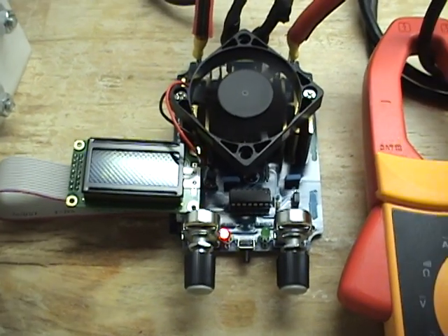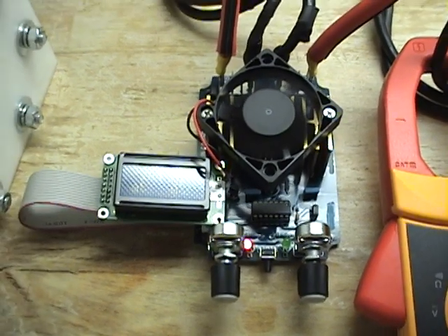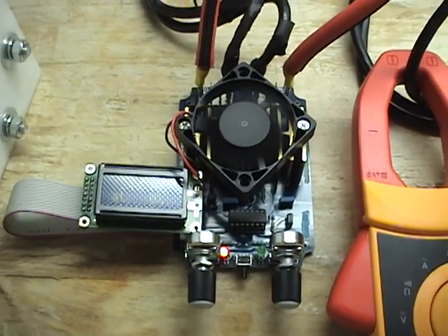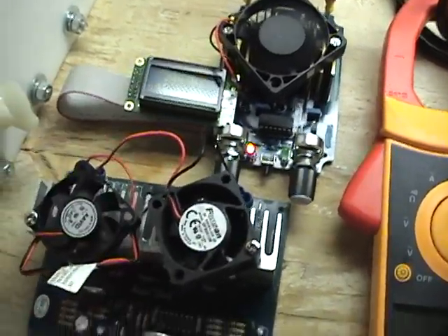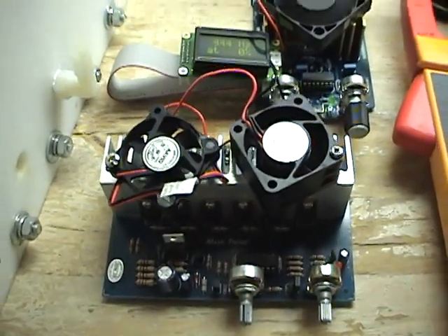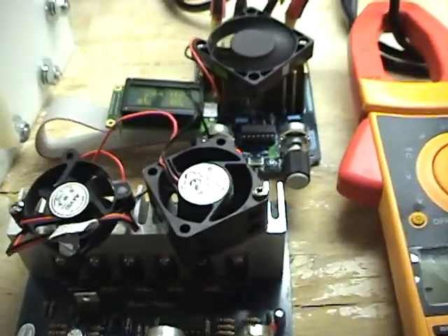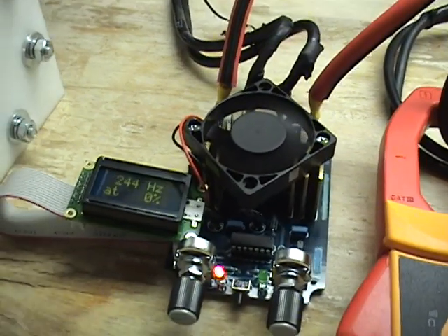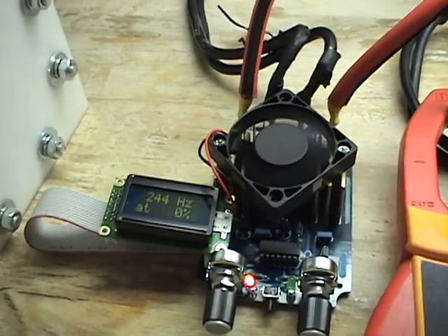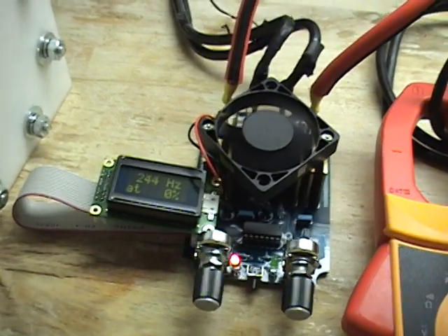First thing you'll notice about it is it is a smaller board than most 50 amp PWMs. A lot of people are used to this one here which uses 6 MOSFETs. This one here uses 1 MOSFET, and the reason why it can do that is it runs more efficiently because it is micro controlled.